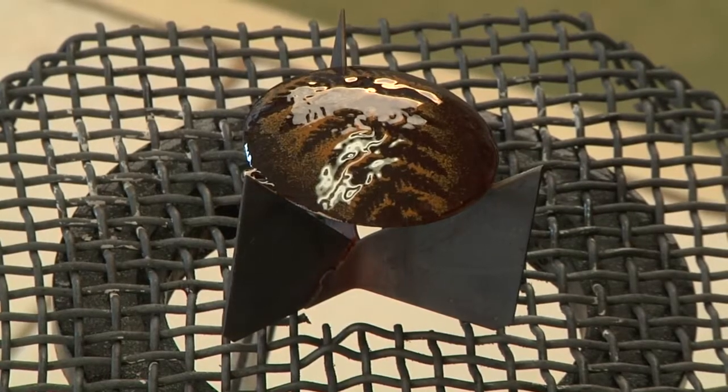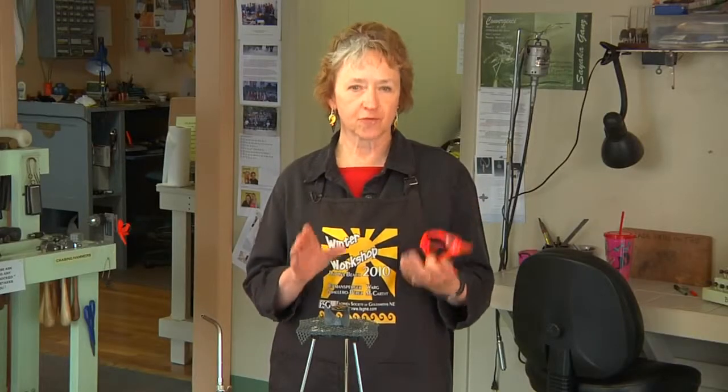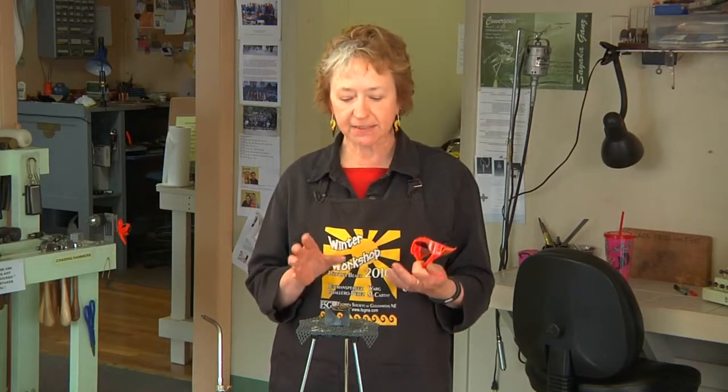One thing you need to be aware of is that many colors, especially reds, greens, and oranges, when they're fired and they're hot, they look black. So when you take the heat off of the piece, don't freak out because it doesn't look like the color that you put on there. It takes a while and as the piece cools, the color will become true to itself.